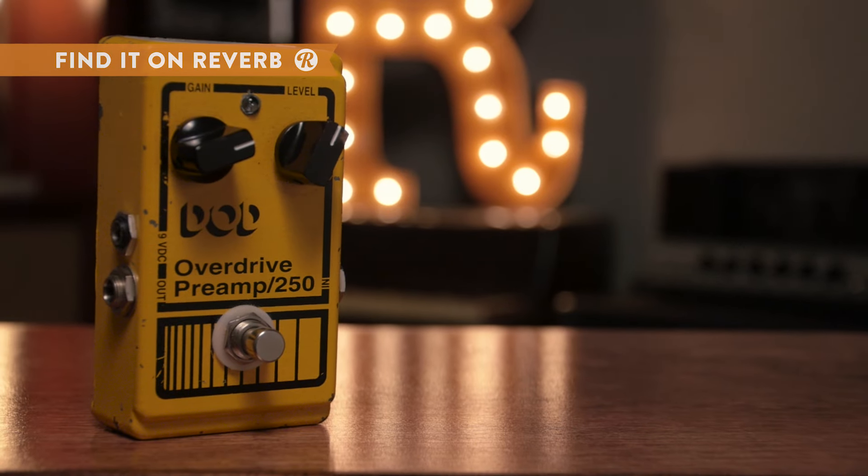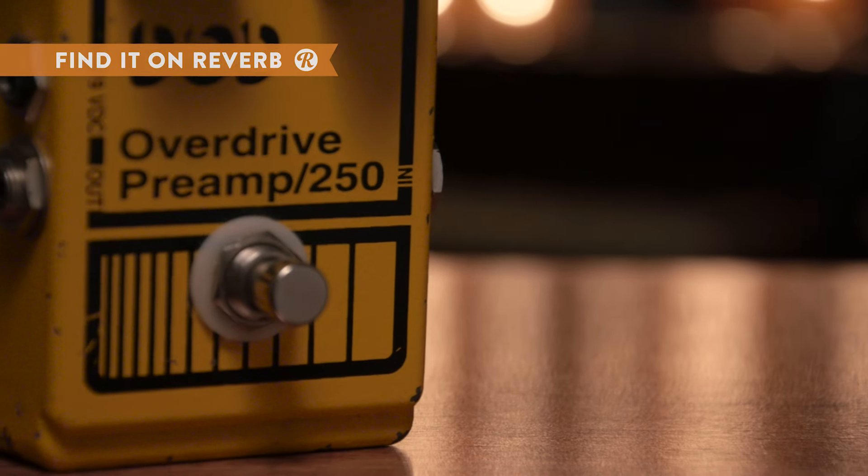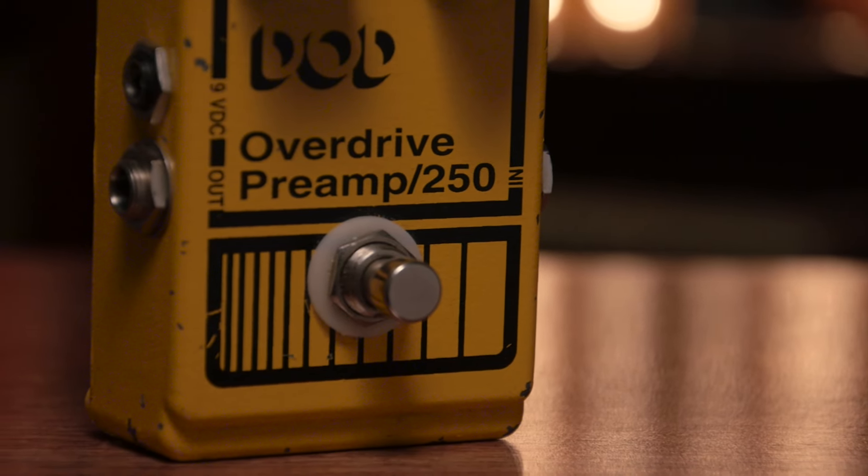For those in search of a reliable overdrive, the DOD Overdrive Preamp 250 reissue offers everything from mellow, bluesy warmth to higher gain leads.